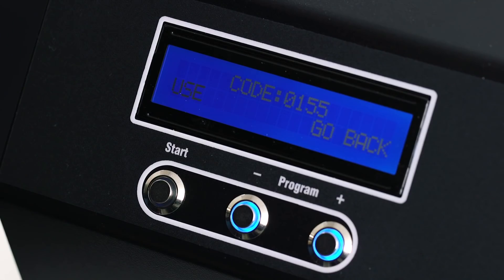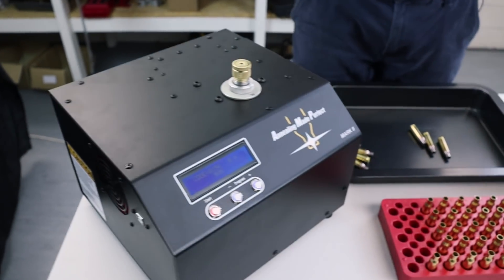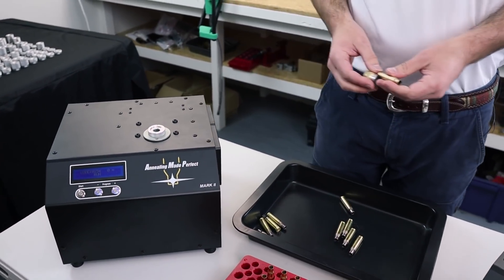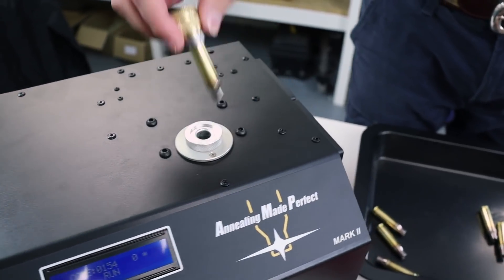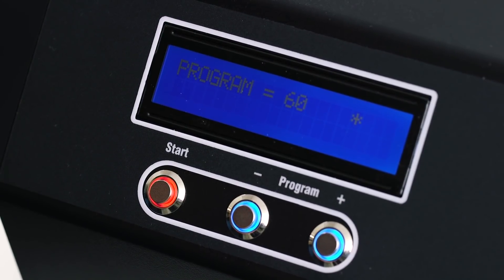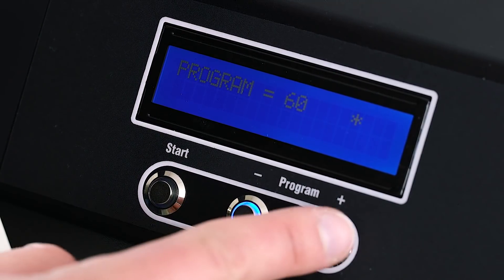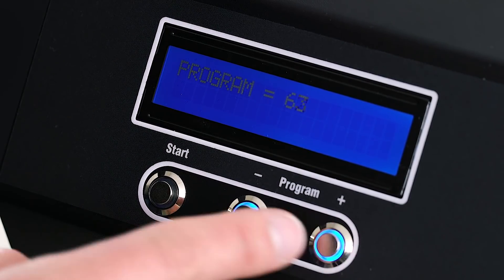We're going to anneal this batch now, so we're going to select 'use' and start annealing. Each case only takes a few seconds. When taking them out they can be very hot, so place them into a heat-proof tray. Doing a few hundred cases manually only takes about half an hour, but for larger batches you can use the AmpMate to automate the process, leaving you free to focus on other tasks. The first time you press start after selecting a program, a program lock — a little asterisk — will appear. It prevents you from accidentally changing the program during a cycle. To remove it, simply hold down the plus button until it goes away.